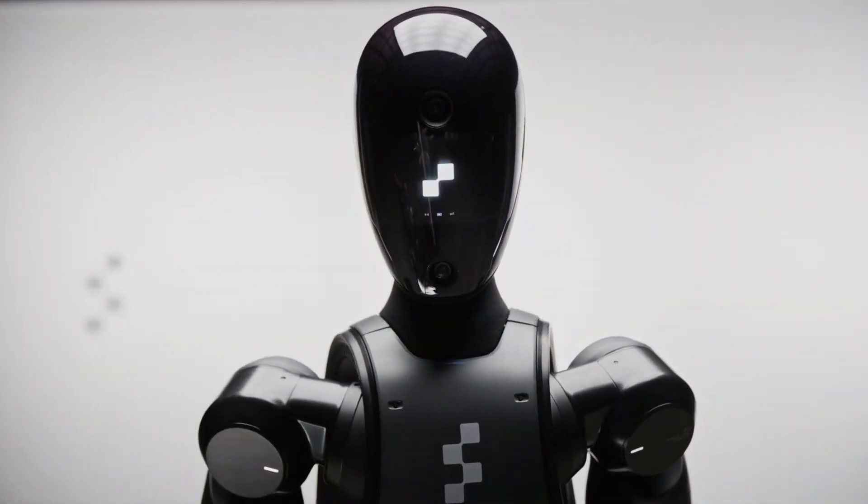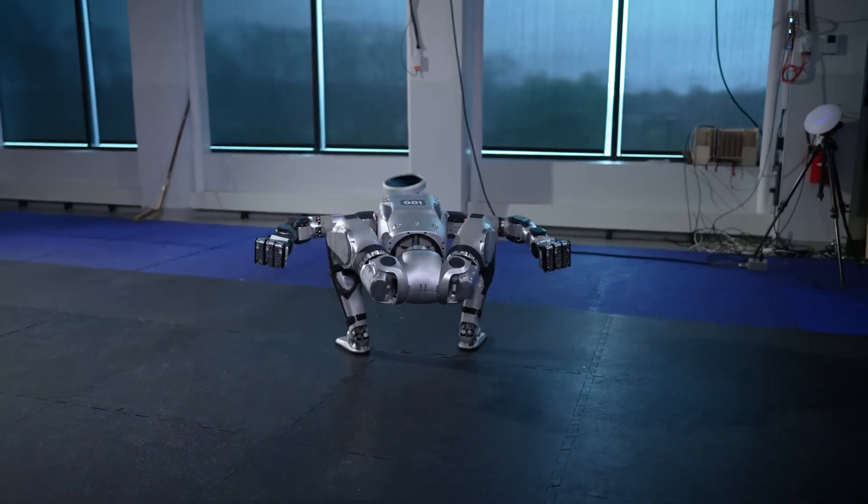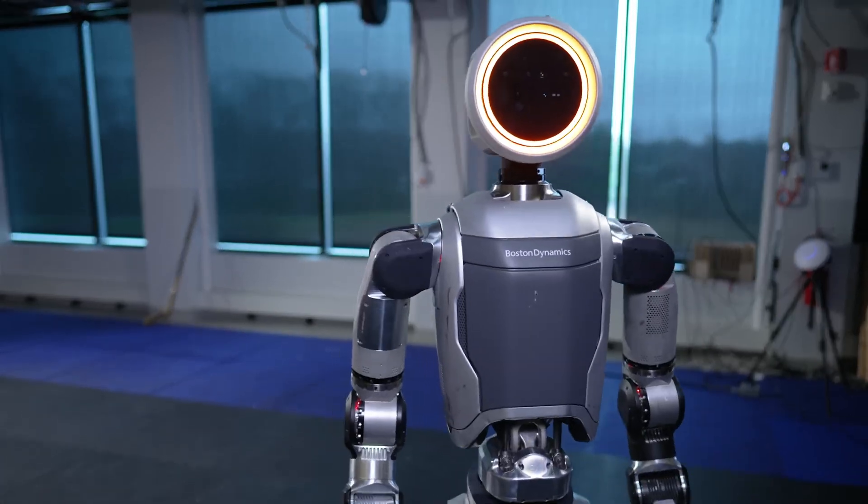Other second-generation robots, like Tesla's Optimus Gen 2 and Atlas from Boston Dynamics, also have their wires tucked away. This makes them look cleaner and more ready for everyday use.